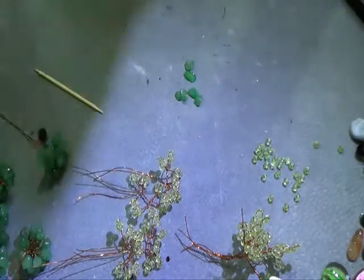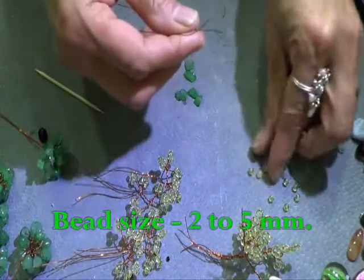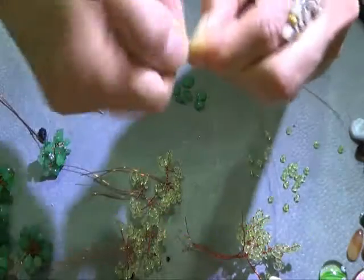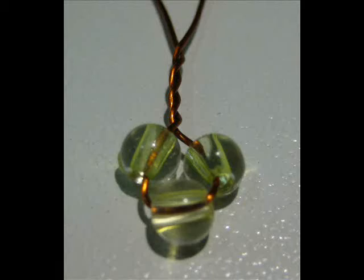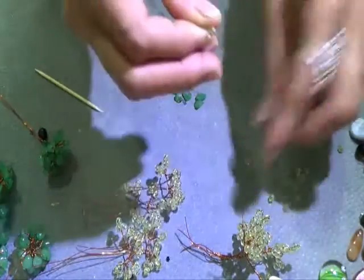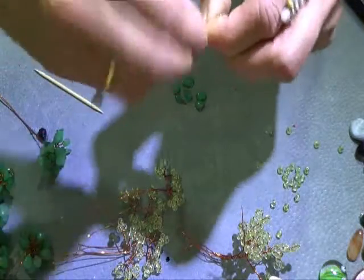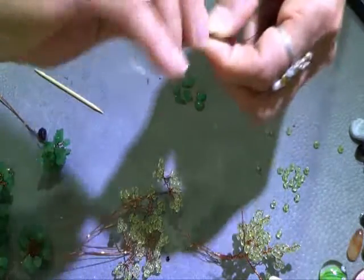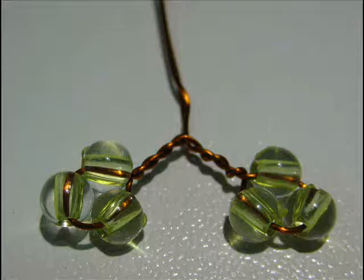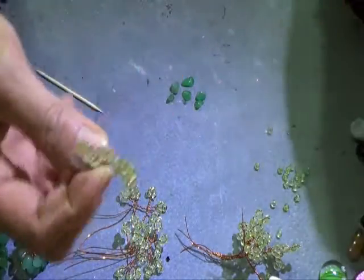We take 13 inches of 24-gauge wire, bend it in half, and put three beads on, then twist it five times. Separate that and put three more beads in — one, two, three — then twist five times again. We'll continue doing that until we get the desired length.